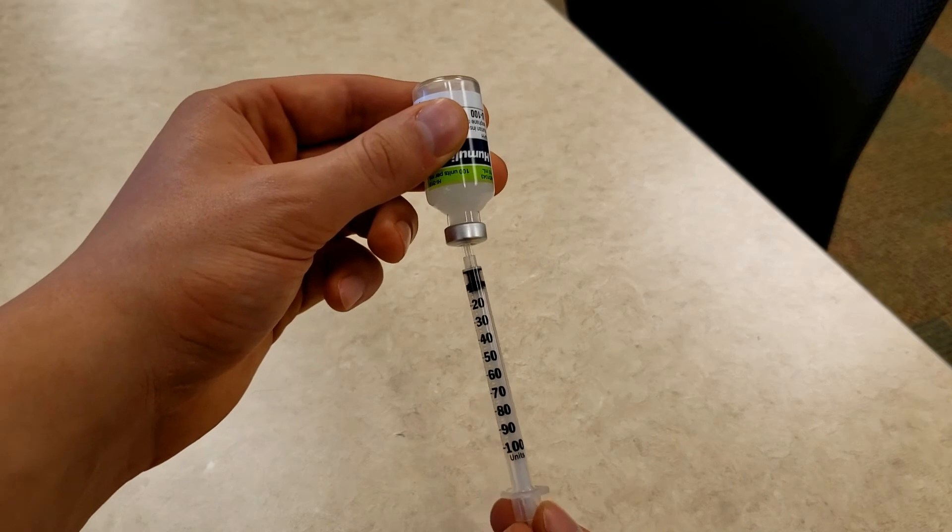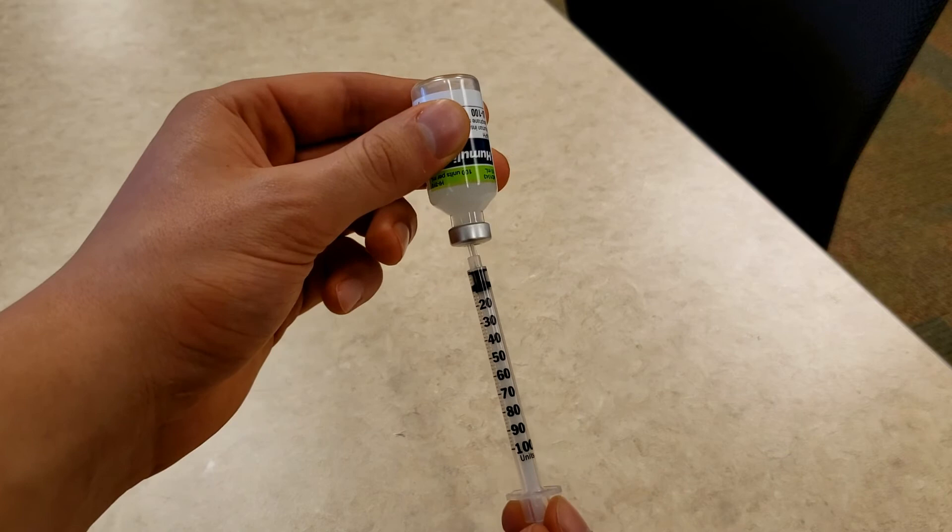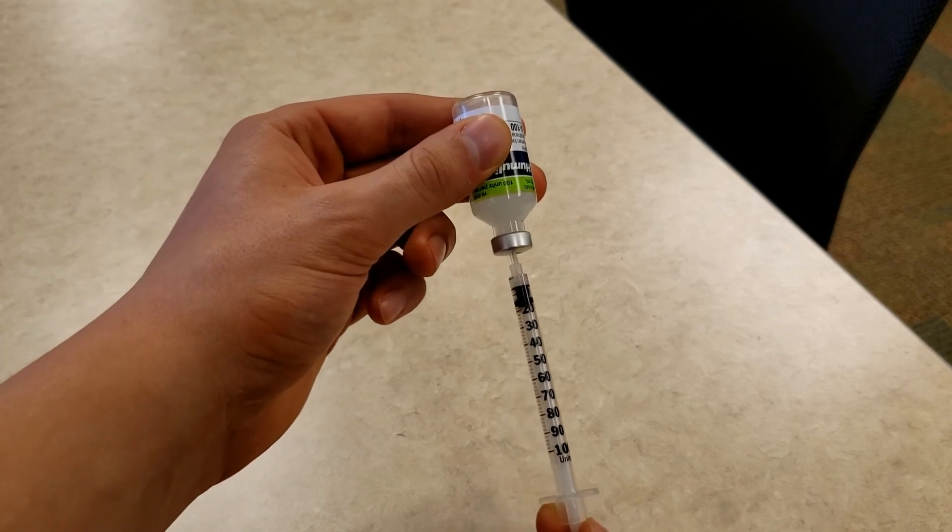Now you can pull the plunger down to your exact dose of insulin — in my case that is 14 units. Then you can remove the needle.